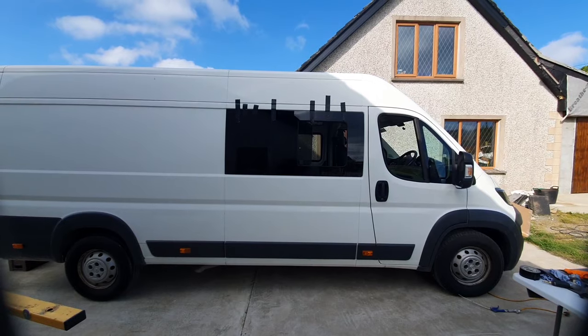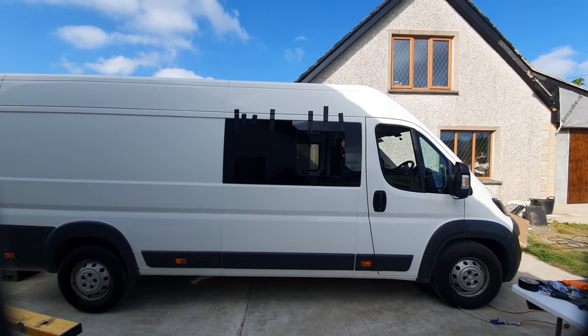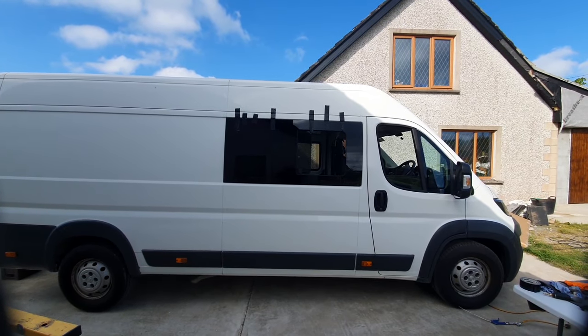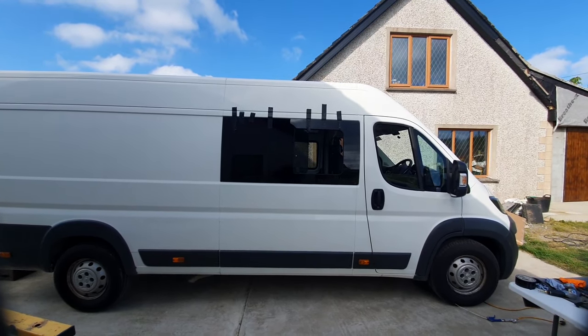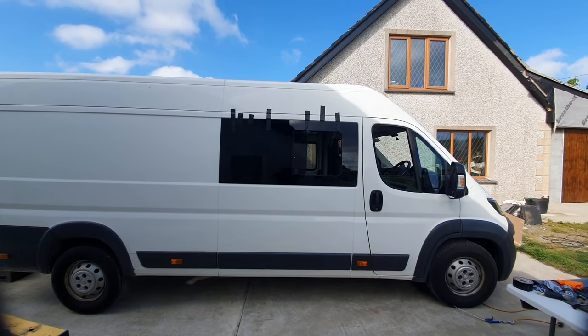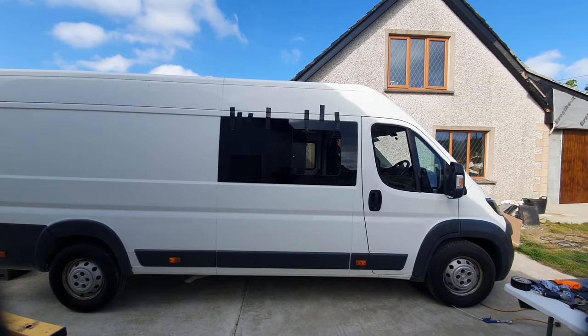We now have the window installed. It's got the tape on it — leave it on for an hour, or ideally a couple of hours, then we'll pop the tape off and check the windows. I think it's all turned out absolutely fantastic.